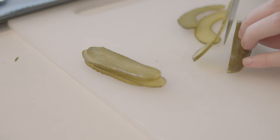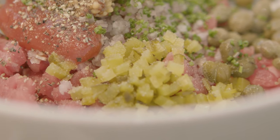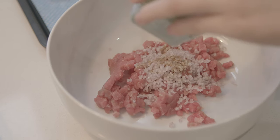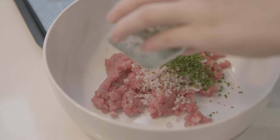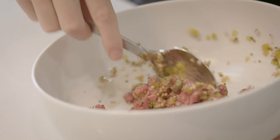For the base of the beef tartare we've got shallots, gherkins, Arran mustard — which is a very thick grain mustard that gives it more texture in the mix — chives for a bit of freshness, ketchup, Worcestershire sauce, and Tabasco for a little bit of heat. We just mix that really gently together so that we don't break down the meat.